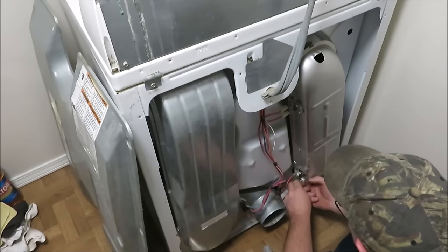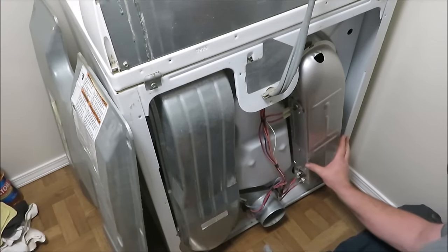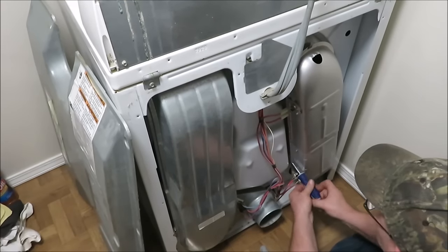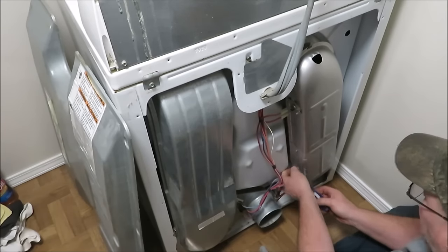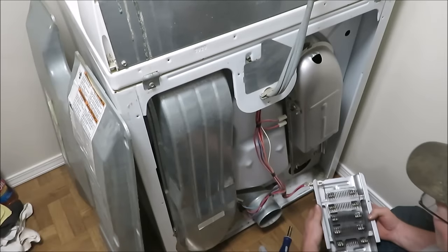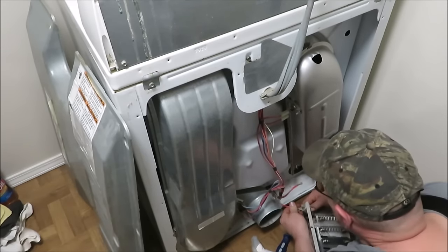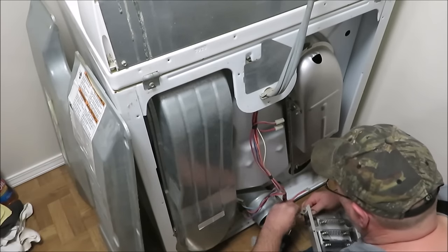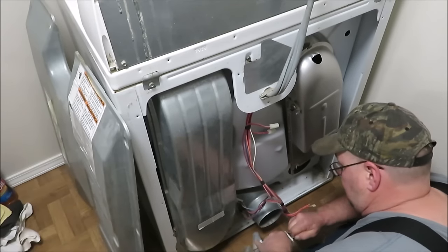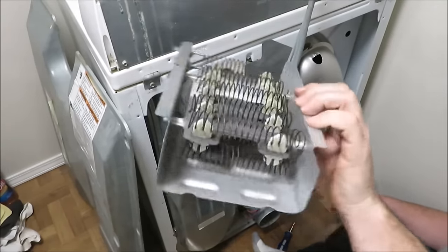These connectors can be a bit tricky getting off. I'm going to go ahead and take this bottom pan off — there's a bolt right here and a bolt on this side, just two little metal bolts. There's your heating element. If it wasn't broke before, I probably broke it now, so now I've got to get this wire off.